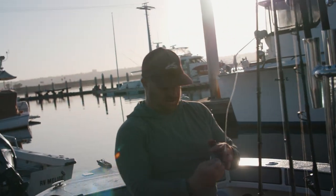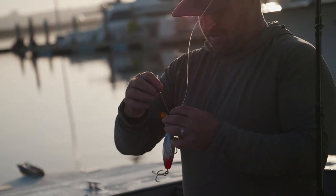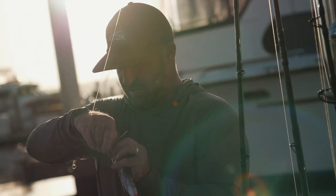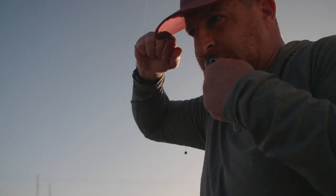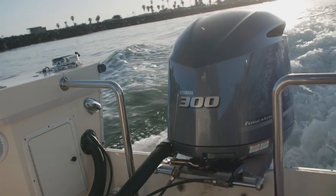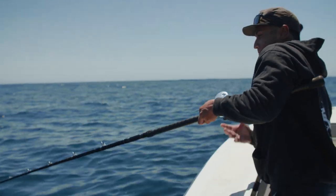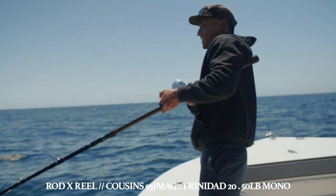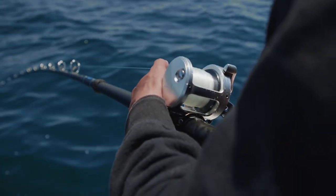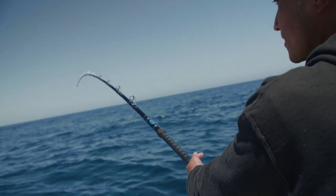Alright guys, this was a super fun day. Most of the fish were just breezing, no foam, but they reacted to these stick baits super well. There was a little delay on the upload because I was shooting with BD Outdoors, but super fun day nonetheless. Hope you guys enjoy.